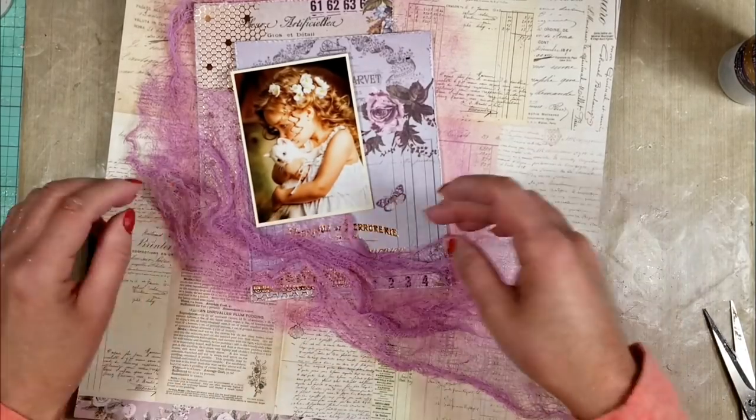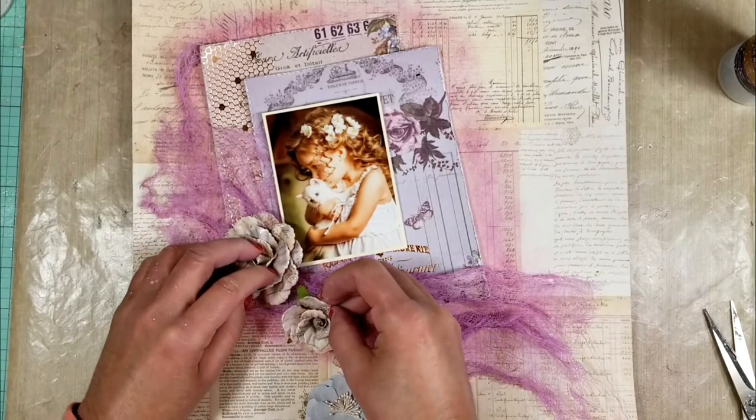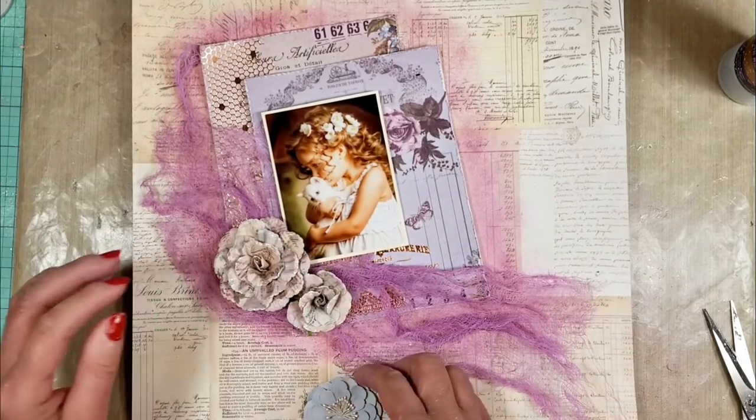I am playing with it because I want to create the effect that the fabric has movement — that it does not look flat on the paper.